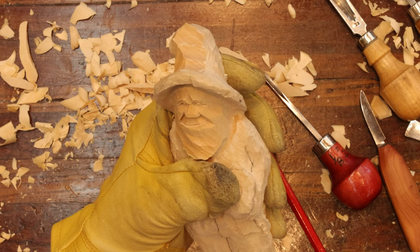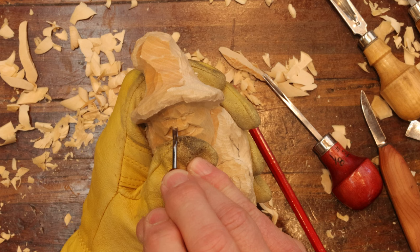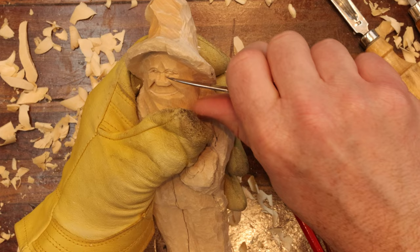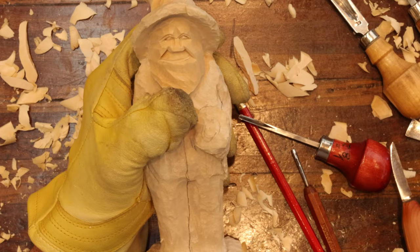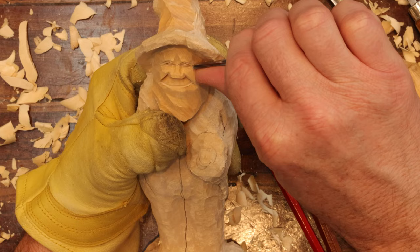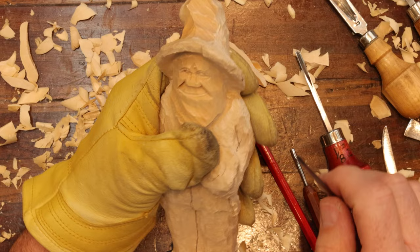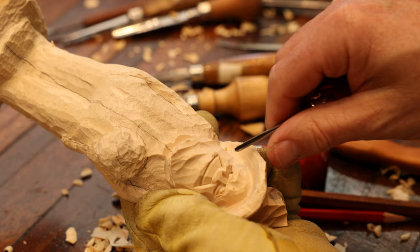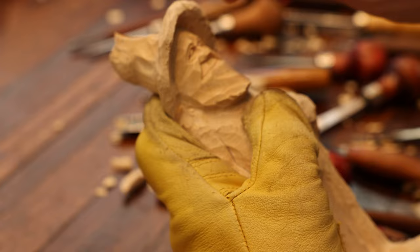Now we need to deepen the bridge here just a little bit more. Let's do the bottom eyelid — start from the outside, working our way in, holding on to your wood and making that cut for the bottom eyelid. Turn around where I can get a better look and more control. Coming in and making that cut there. Putting in the crow's feet.